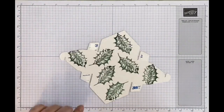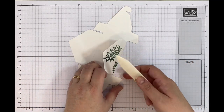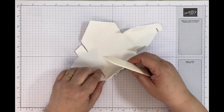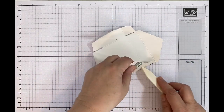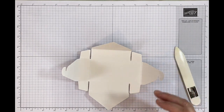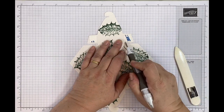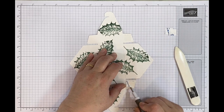I'm going to burnish using my bone folder to make lovely, beautiful creases. This is such a simple project to do, and if you're not big on 3D projects this is a really nice way of getting a cute gift box. This gift box does hold a gift card — so if you wanted to put a gift card in for a relative or friend, along with a few sweets or something, it fits in there beautifully. You can definitely put a gift card in with other bits and bobs.